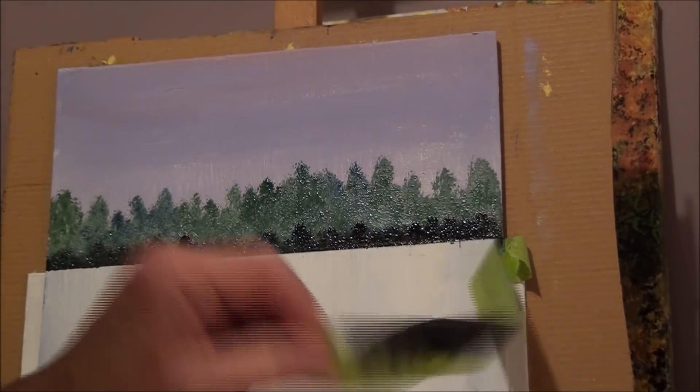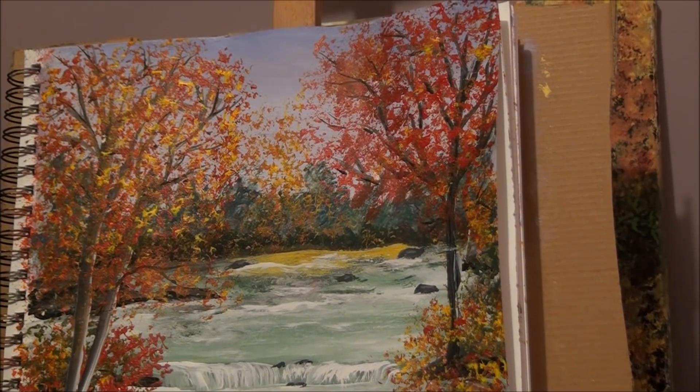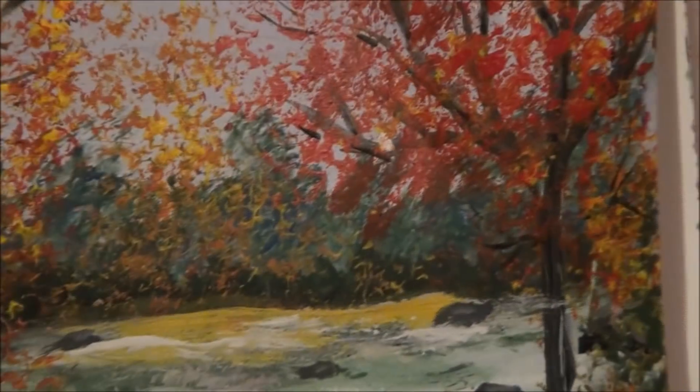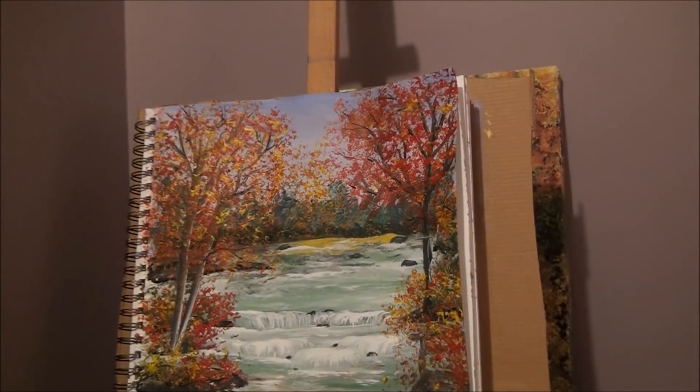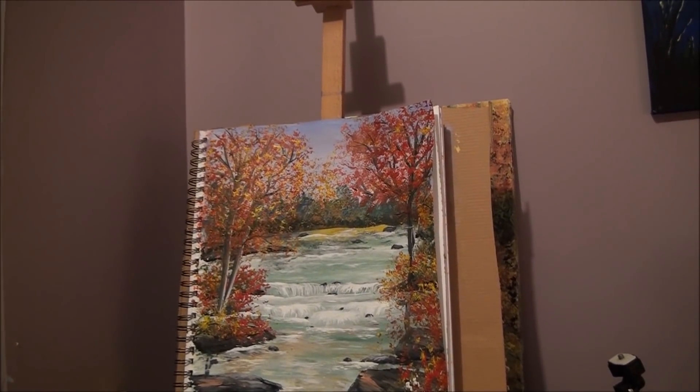The trees in the back look more distant because we have some darker trees in front — we don't have anything done on top yet. Now you can take the tape off — there we go, get rid of that tape so you won't make a mess. Now what we're going to do is paint the whole bottom of the canvas as our water. We're just going to do the basic color first and not put in the waves yet.